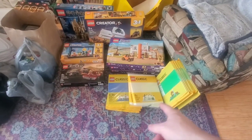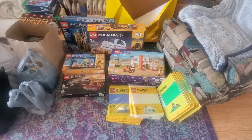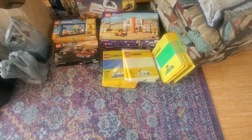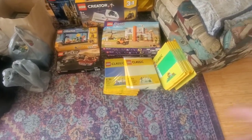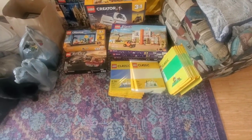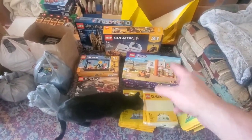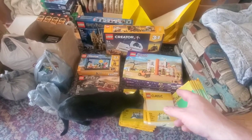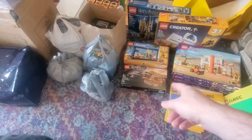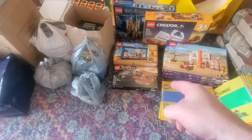One of the Walmarts I stopped at had all these classic baseplates in plastic wrap — they were $4 a piece. While I wasn't necessarily hyped to get a bunch of them, I asked people in the LUG if anybody was interested, and I mentioned the colors. I'll probably just sell these to people in the LUG at cost. I picked up these three Friends sets at a Walmart as well — I think they were like $30 or $32, at least 30% off. I did find another Corvette two-pack, about $20.